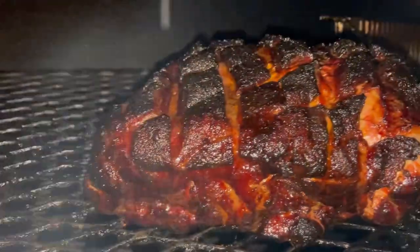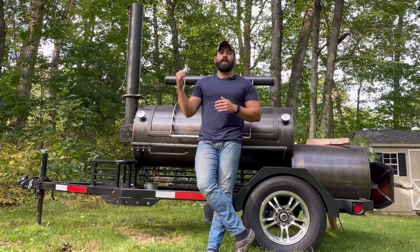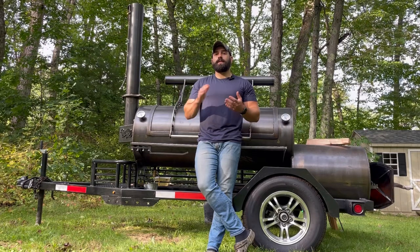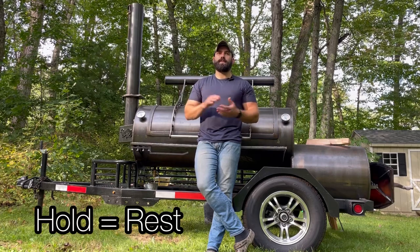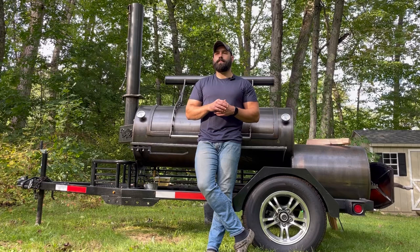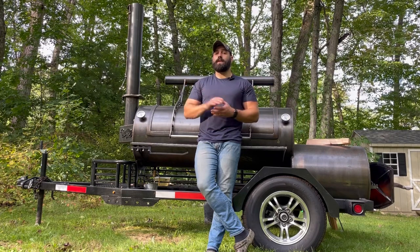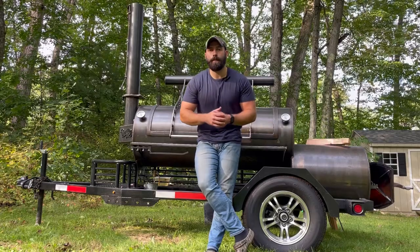Today we're smoking a pork butt. The pork butt's already on the smoker. My plan for this is an overnight hold in my oven at 170 degrees. My oven unfortunately doesn't go down to 150, but I think we'll be fine holding in the oven overnight. So that's going to be the experiment today. Follow along, we'll see how this comes out.